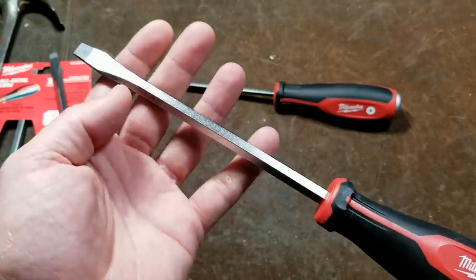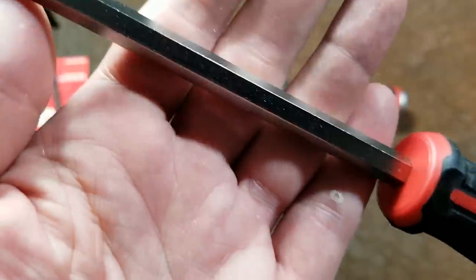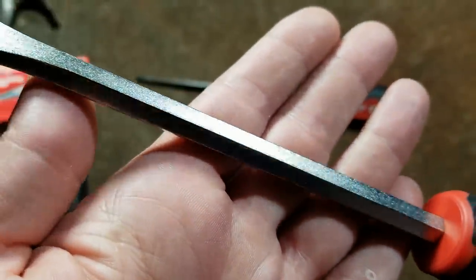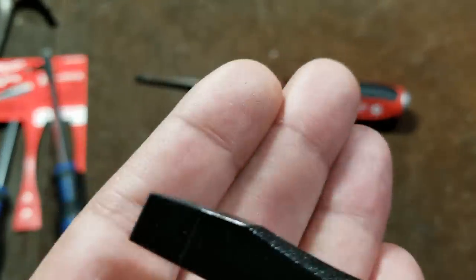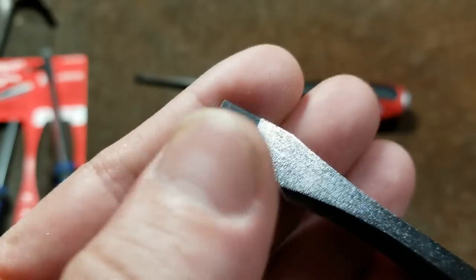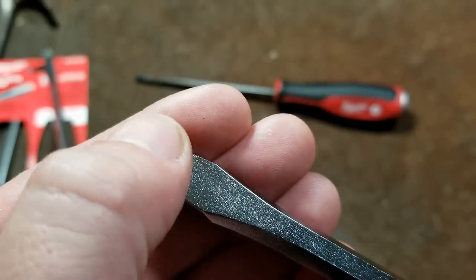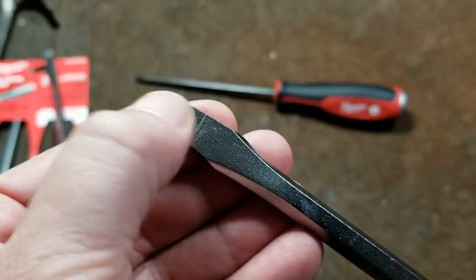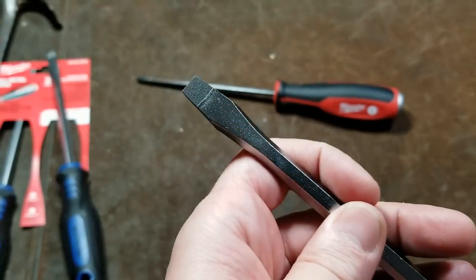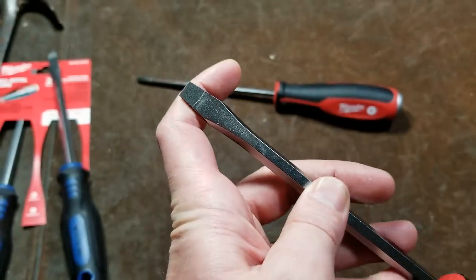They don't advertise the grade of steel at all, even though the shank has a nice bead blast and a nice deep chrome. They do put a little coating on the tip — I don't think it's for hardness, but I can really feel it; it adds texture and there's quite a bit of extra grip. That will help hold it into the screw for at least the first few uses until it wears off.